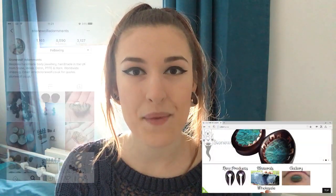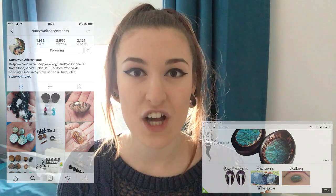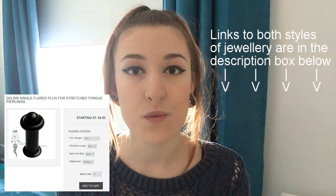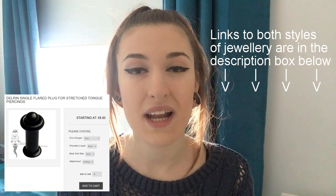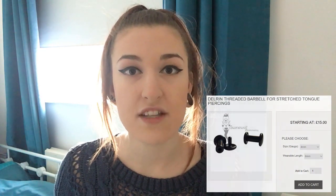Luckily, after stretching to 8mm and starting to look for 9mm jewellery, I discovered Stonewall for Dormance — a UK-based company that offers custom-made jewellery for stretch piercings, including stretched tongue piercings. They offer two styles: a librette-style with a flat back held by an O-ring, and internally threaded barbell jewellery. The difference from what I've been using is that this is made out of delrin, so it's not a metal.